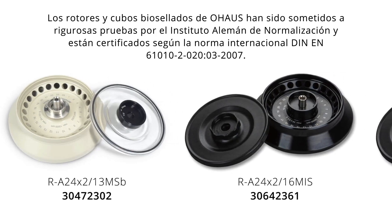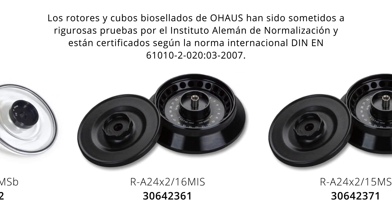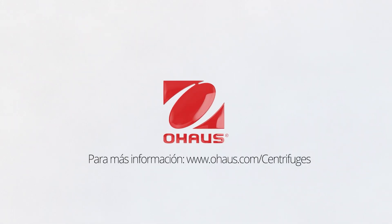O-House BioSeal rotors and buckets have undergone rigorous testing by the German Institute for Standardization and are TUV certified to the international standard. To learn more about the O-House 5513 centrifuge or other models with bio-seal capabilities, visit ohouse.com/centrifuges.